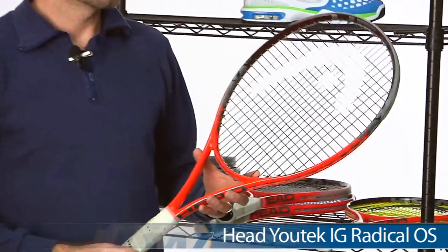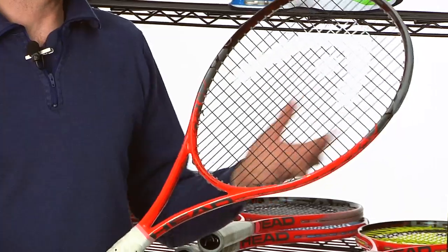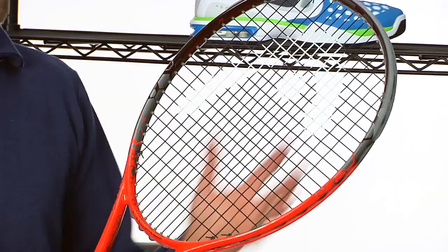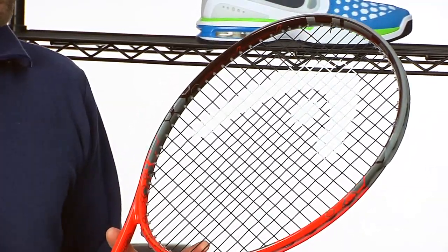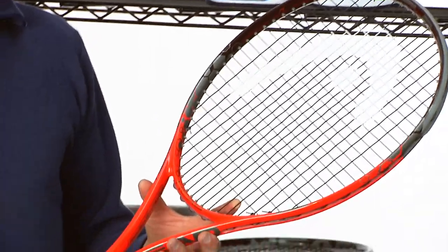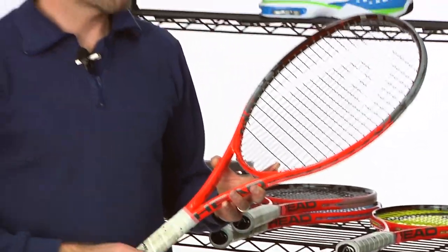Next up we have the Oversize — a really spin friendly racket. The 100 square inches has been the most popular head size, but don't discount the 107. It offers great comfort because you have longer main strings that are going to cup the ball really well, offering a forgiving response and a huge sweet spot. This one is right around 11 ounces, so it's very maneuverable. You get a lot of racket speed behind the ball, which makes it very spin friendly. I really enjoyed the touch and feel around the net on slice — great doubles stick because it's just so nice to volley with too.